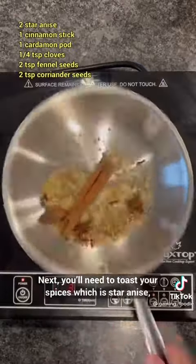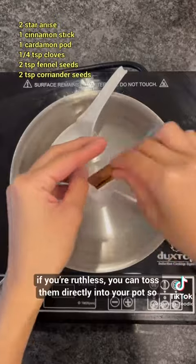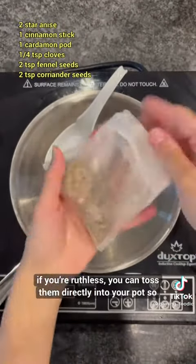Next, you'll need to toast your spices, which is star anise, cinnamon sticks, and more — the rest is written on the screen. Toss them into a spice bag, or if you're ruthless, you can toss them directly into your pot so they're floating around.